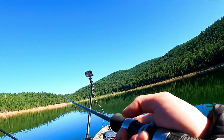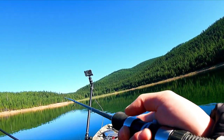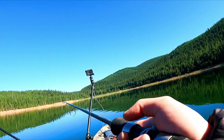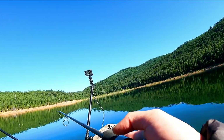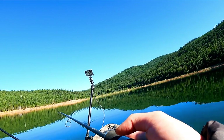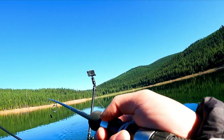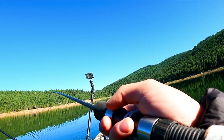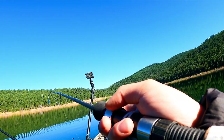That's actually a fish — got tapped twice. Not sure what's going on.